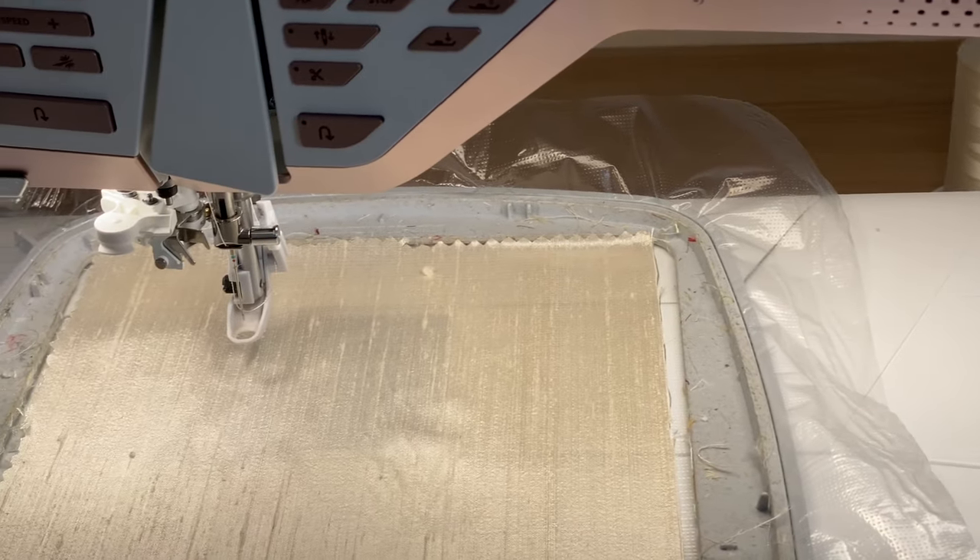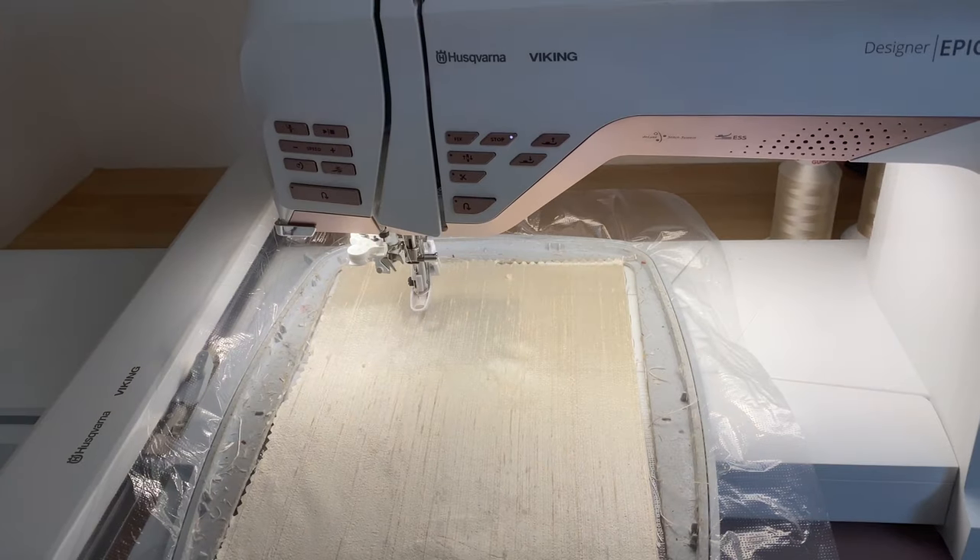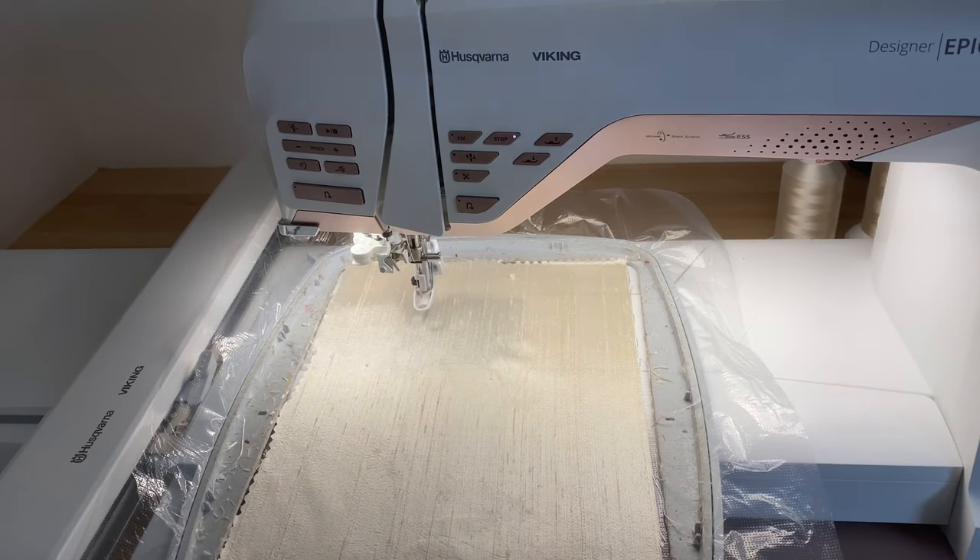I've chosen the antique silk because I'm going to give the whole design a really antique look with creams, not the greens and bright colours that are normally in the Graced in Petals designs. So let's go ahead and stitch this out. The first thing I need to do is the box of basting stitches because I've not hooped the silk.